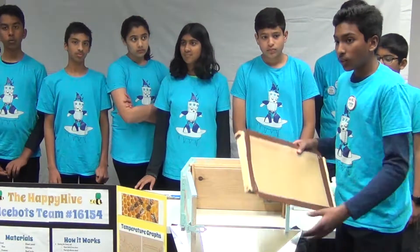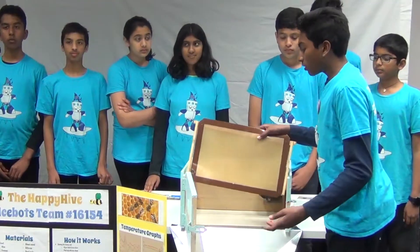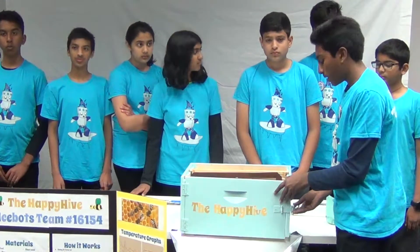Typically, beekeepers have to take the frame out of the hive and spin it in a centrifuge to harvest honey. By never having to remove the frame in the first place, the process of smoking is completely eliminated.